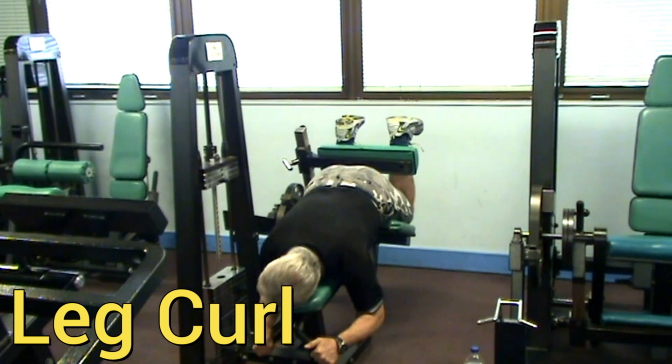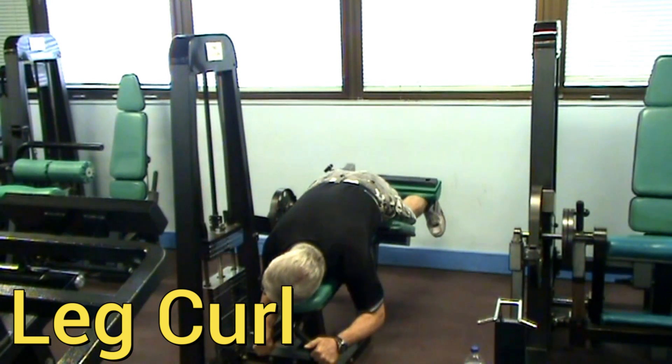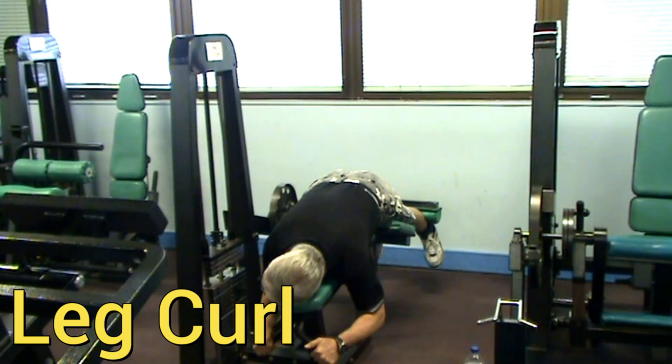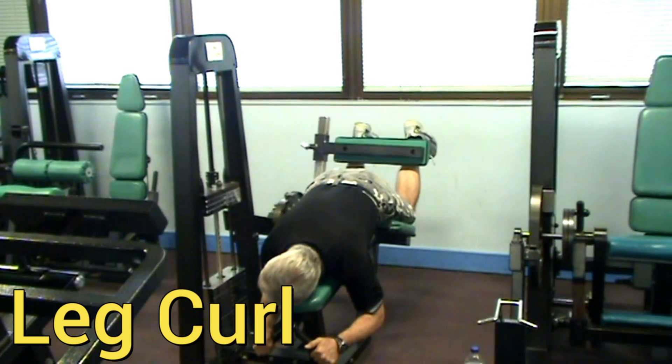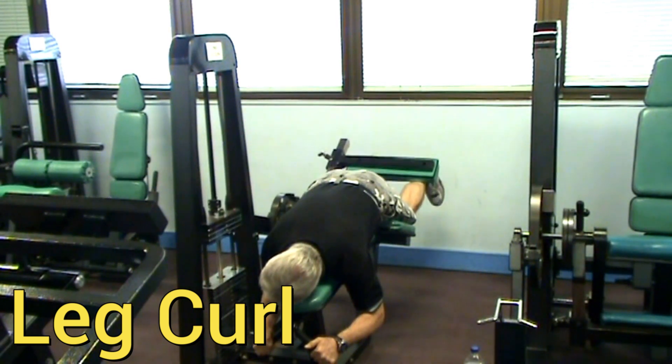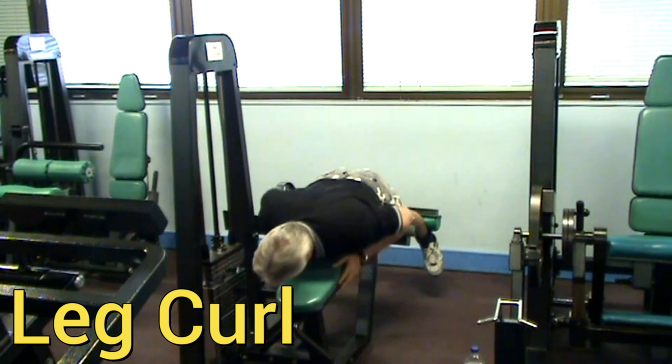Hold it — one, two — then slowly down. I go down twice as far, twice as slow as I go up. So I go up one, two, hold, then down three, four, five, six, seven, eight, and relax.